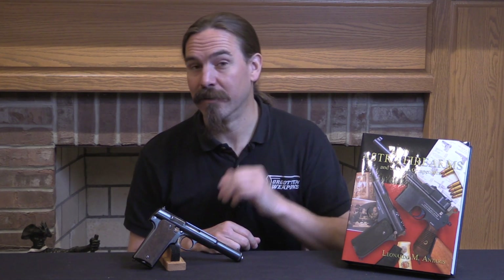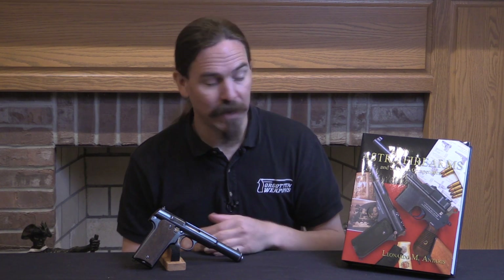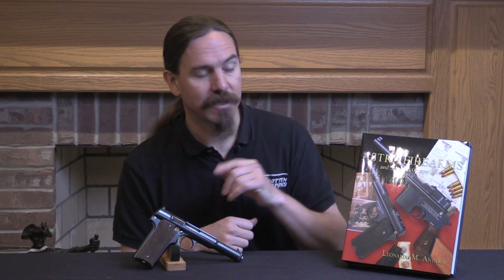So if you're interested in the Astra 400, its interesting sub-versions, perhaps the copies of the Astra 400 from the Spanish Civil War, or everything else that was made by Astra, the absolute best reference guide is Leonardo Antares' Astra Firearms and Selected Competitors. Still available, although he's starting to run pretty low on copies. So if you're interested, definitely check out the book. Either way, hopefully you enjoyed the video — thanks for watching.